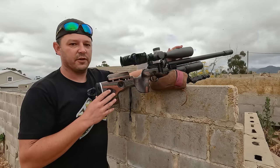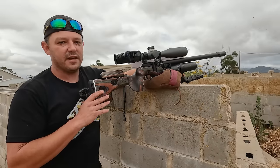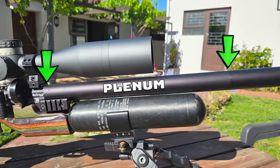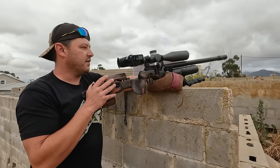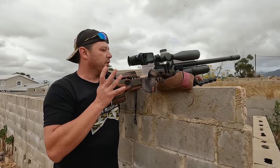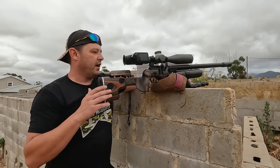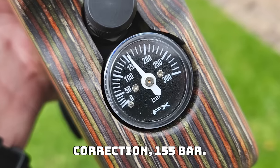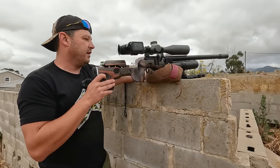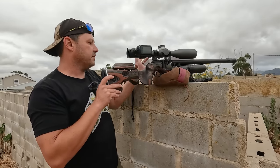The first obvious difference between the King and the Crown is the very thick barrel — much thicker than the Crown's. The reason is that the King shares the same dynamic block as the FX Pantera, so that thick section is actually your plenum, running all the way up — the exact same system. It shares the same power levels too. You've got a massive plenum and a much bigger valve with a direct valve flow system, giving you a lot more power. For comparison, with the Crown shooting 26 grain slugs, I had the regulator at around 170–180 bar, whereas with the King I can run it at just under 120 bar and still get the 26 grains into the high 900 feet per second. Much more power, much more versatile, and much more tunable.